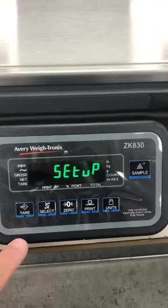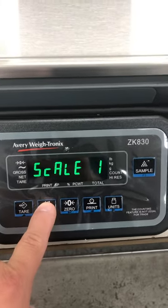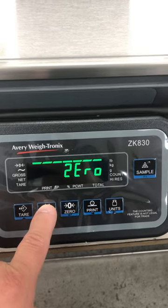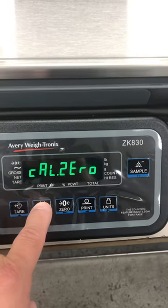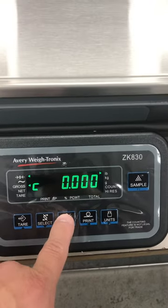Once you're set up, you're going to go down to calibration, then continue down to zero, and then press Enter for zero adjustment.